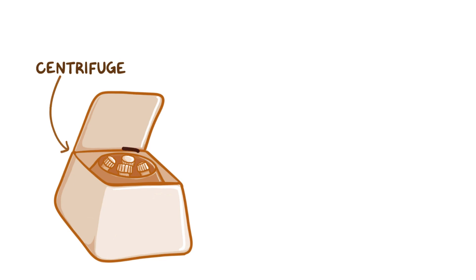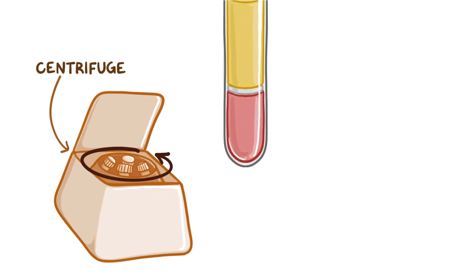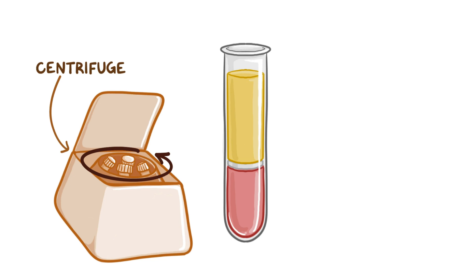The components of blood can be separated out by simply spinning the blood in a centrifuge, a machine that whips a vial of blood in a circle over and over, really fast. This is kind of like what happens to clothes in a washing machine. When blood is centrifuged, the heaviest blood components move to the bottom, and the lightest ones move to the top.